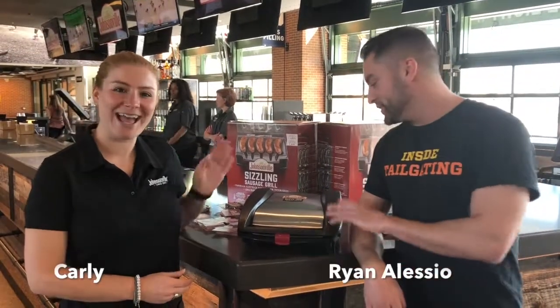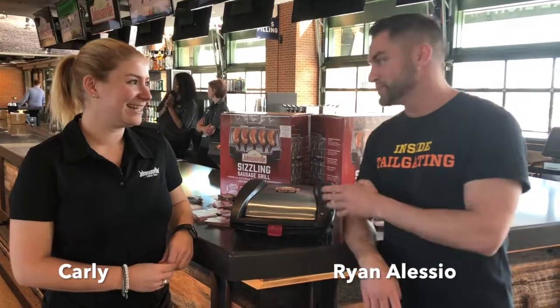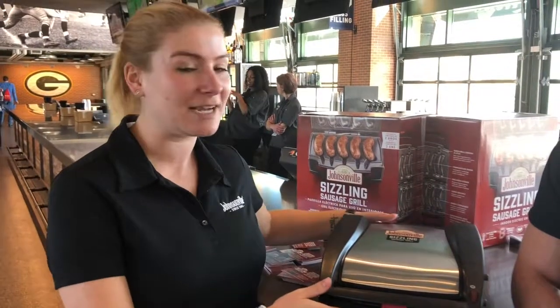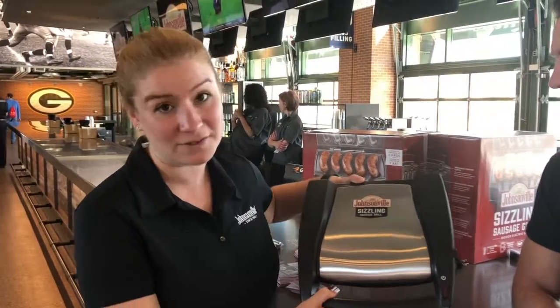I got Carly here from Johnsonville. This is pretty exciting. Get yourself this nice sizzling sausage grill. Tell us about this product here. So we obviously make a lot of sausage and we figured the next step was our own sausage grill. This is the Johnsonville Sizzling Sausage Grill.